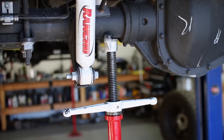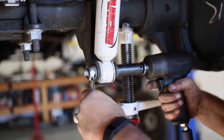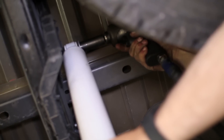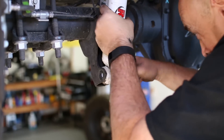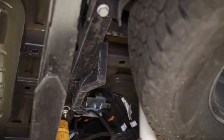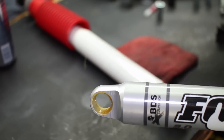Replacing the rear shocks is simple and starts with supporting the rear end with a jack stand. Remove the lower and upper shock bolts and pull the old shocks from the mounts. Press in the bushings to the upper and lower mounts of the new shock, along with the metal collars.